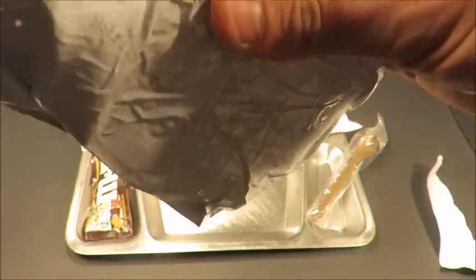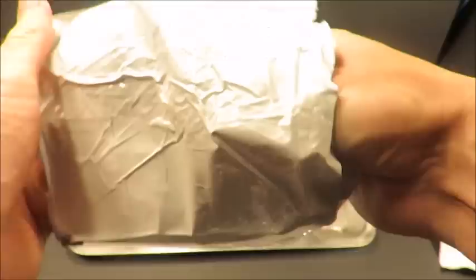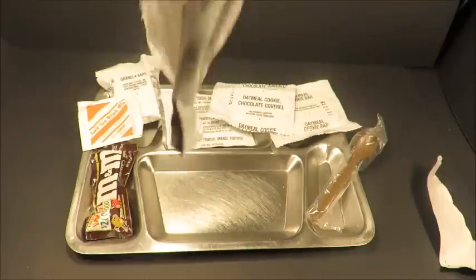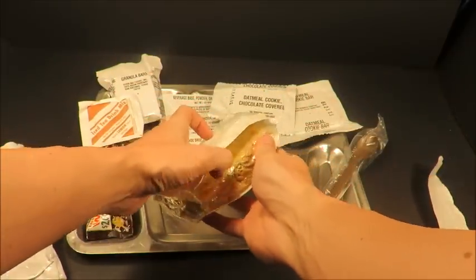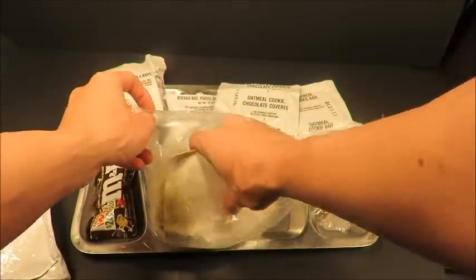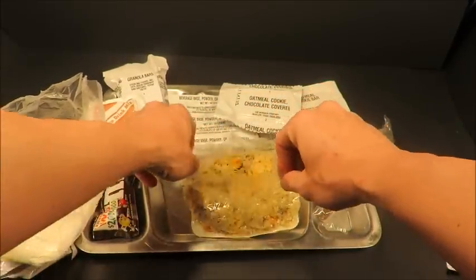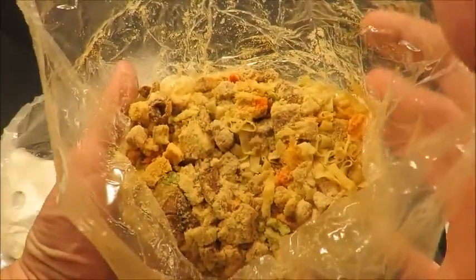Unless they're under horrible storage conditions, then it's questionable. But let's get this out of here — we'll add the hot water to this, and while that's rehydrating we'll open up the rest. That thing was really in there. It's weird how there's two bags — never understood that. There it is before hydration.